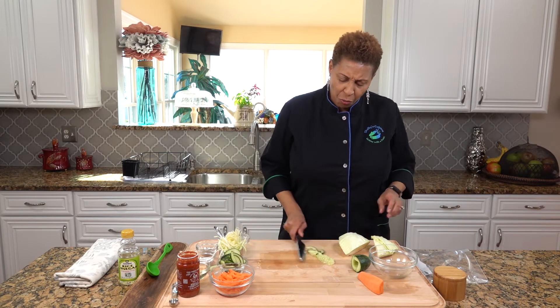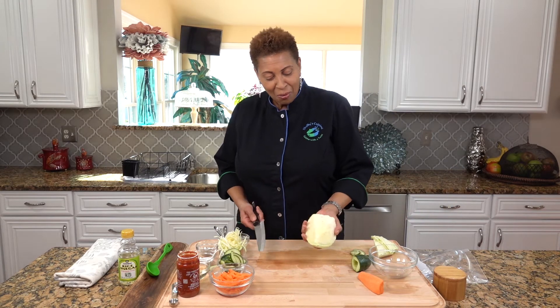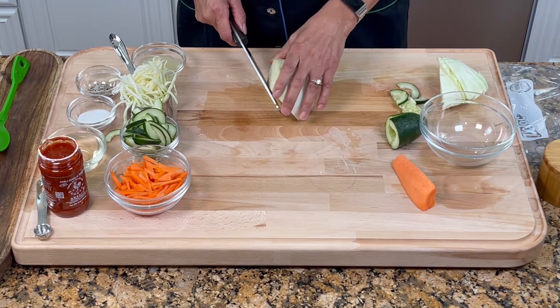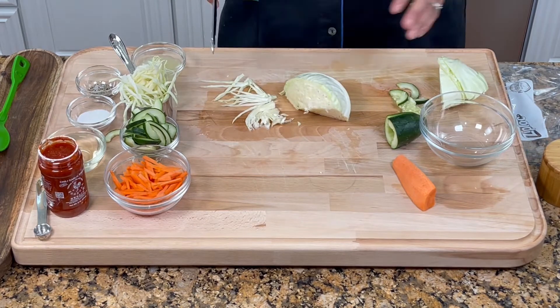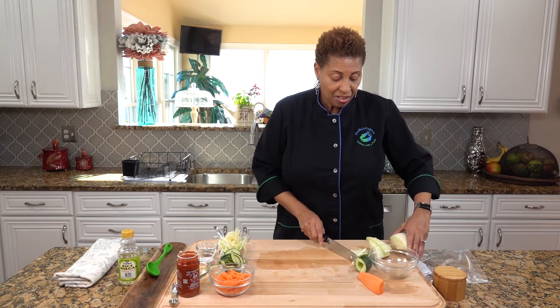I know most of you know how to cut a cabbage. It's simple. You have to make sure you take out the inside. And if we do it this way, we can see what we're doing. You just shred your cabbage. And that's that simple — very easy to do.